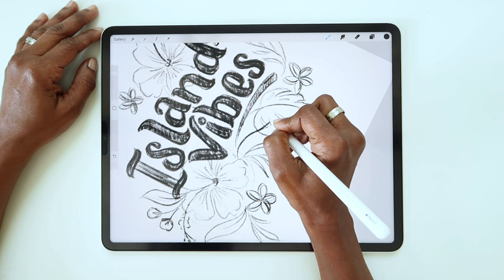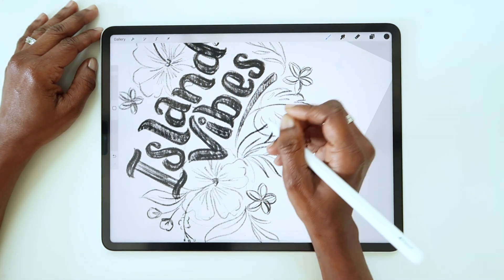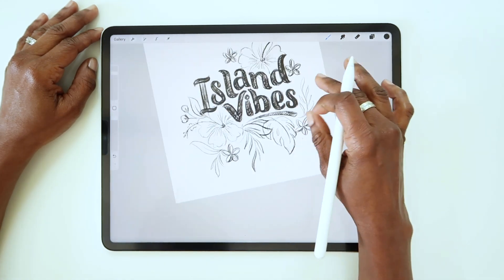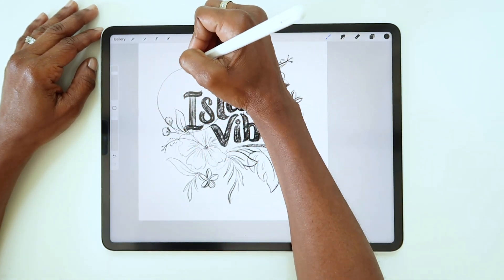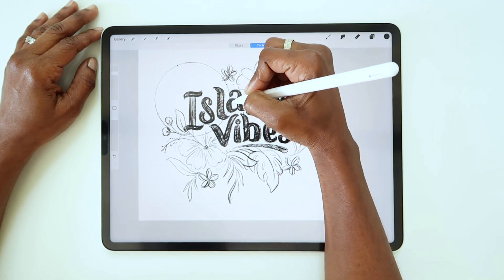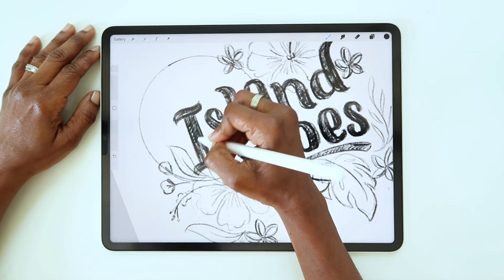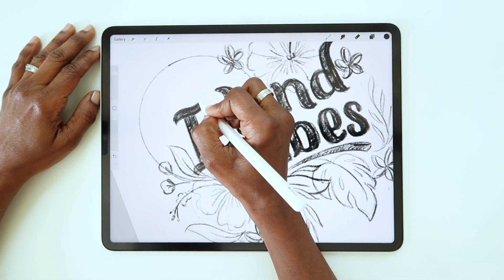The last benefit I'll mention is that taking the time to work on a pencil sketch first really helps the inking process move much faster, and I can ink with more confidence because I've already done most of the hard work. So when I'm finalizing a piece, I basically go into autopilot.